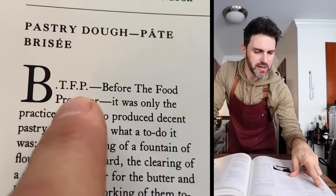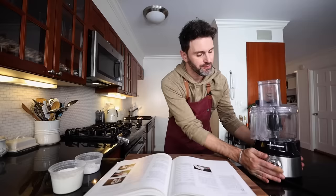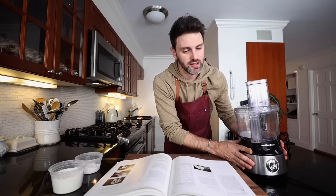BTFP — before the food processor, it was only practiced cooks who could produce decent pastry dough. That's right, we're using the food processor today. This book's a little more with the times than her previous cookbooks. This one's from like 1989 or whatever, so we can use cool gadgets like this, which is great because I've never actually made pastry dough with a food processor before.